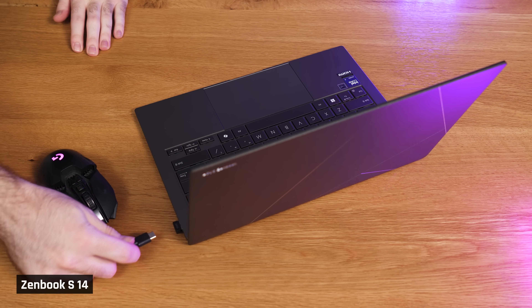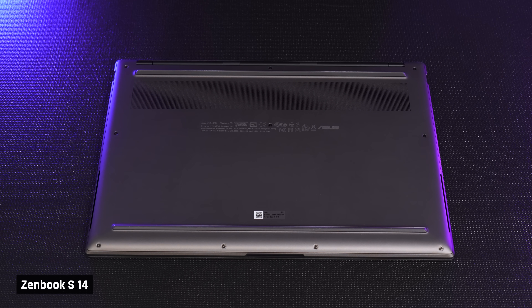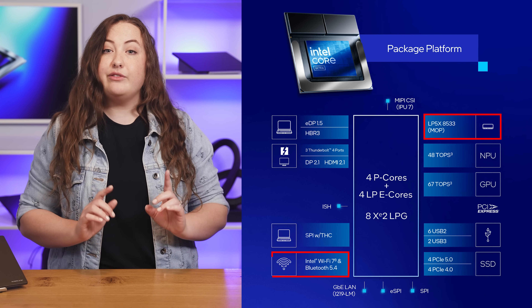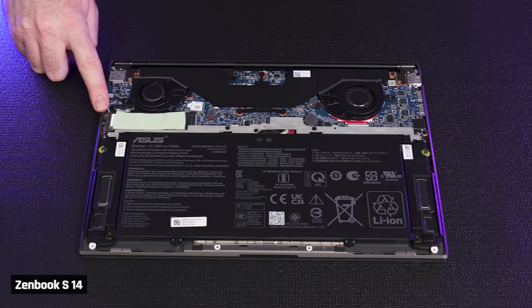Looking at the inside of the laptop, which you can access after removing its 10 screws, these Lunar Lake laptops all have integrated memory, Wi-Fi 7, and Bluetooth 5.4 on the chip itself. This is great as you get fast speeds, but none of it is upgradable. The non-upgradable memory may be frustrating, but laptops have had soldered memory for a while now. The only thing that appears to be upgradable is the SSD.